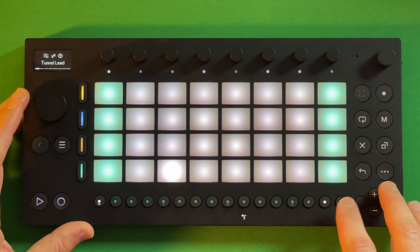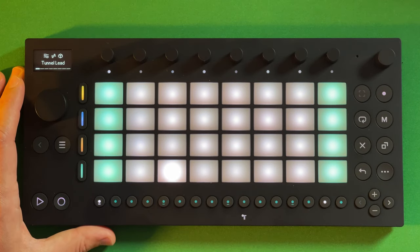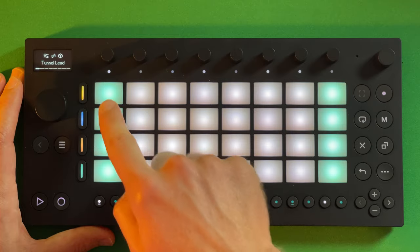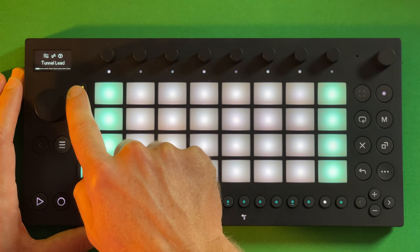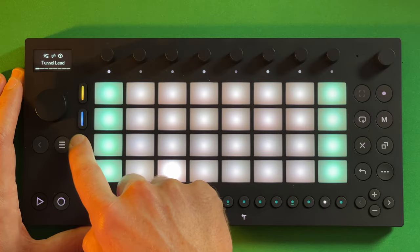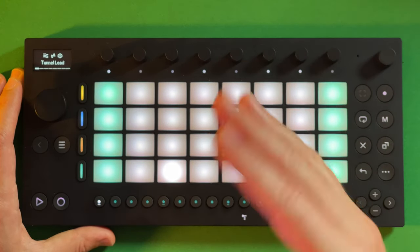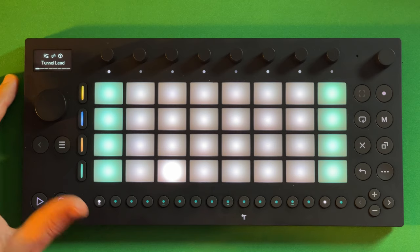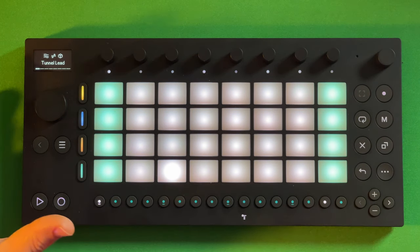There's a built-in arpeggiator and note repeat for doing fun little ratchets. When you create a new set — and this is actually very creative — it randomizes which instruments are assigned to the tracks. It'll put Drift, Wavetable, or the drum sampler on different tracks. Each time you do a set it randomizes, which is a great starting point and removes some of the friction of the first steps of creating music.